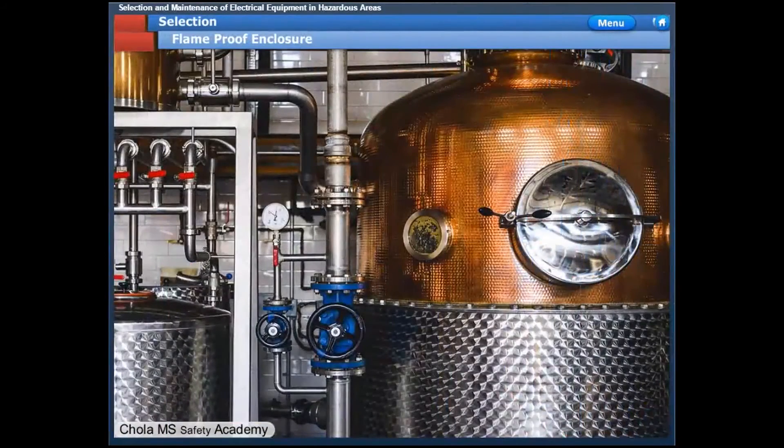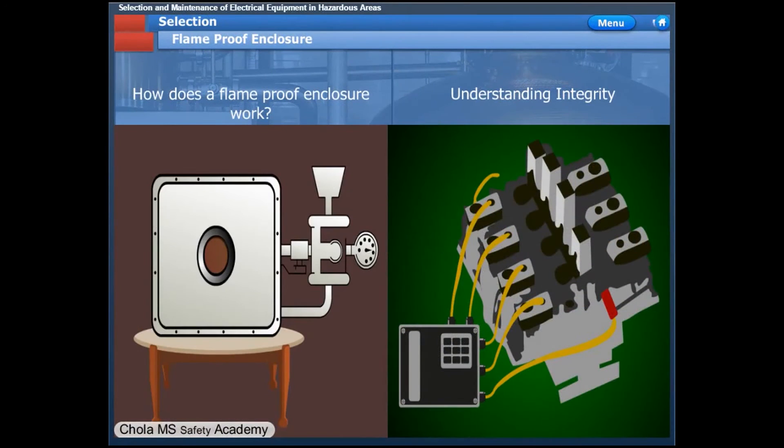Flame-proof enclosure — how does a flame-proof enclosure work?